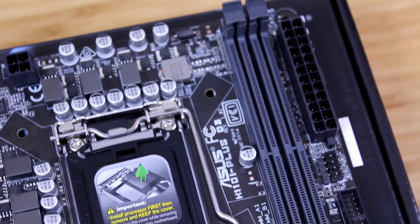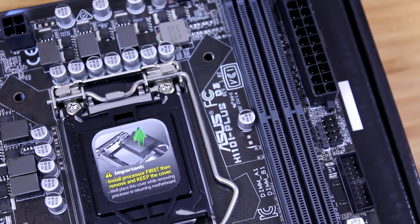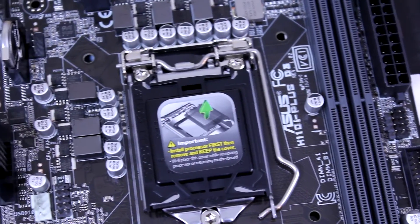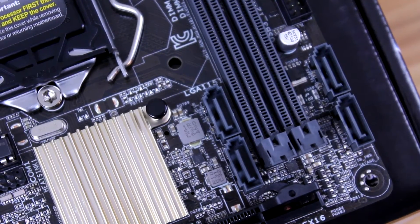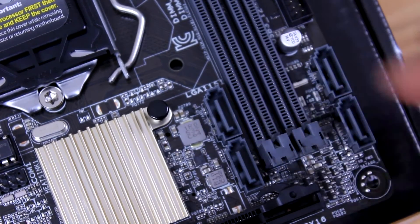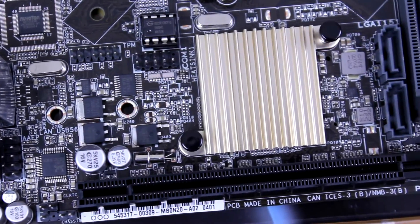Now let's take a closer look at the motherboard and its features. Starting off on the right side, you have your RAM slots — as mentioned, it's only two DIMMs. Then you have your CPU socket, and at the bottom of the RAM slots you have your SATA ports. You get four of them, and these are SATA 6 Gbps ports.